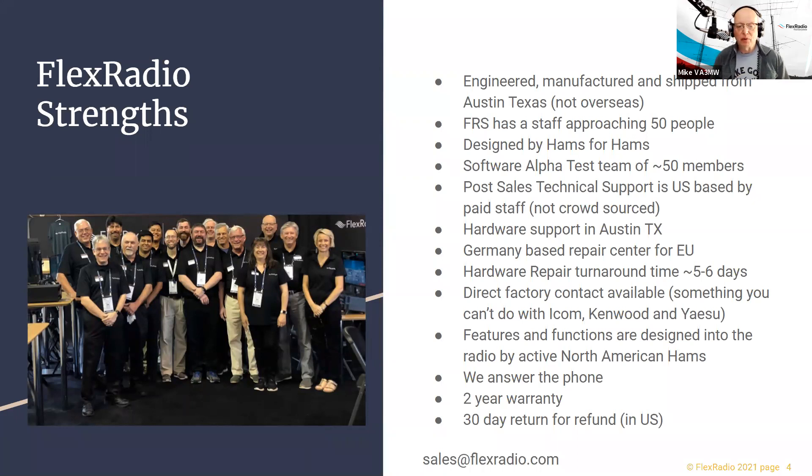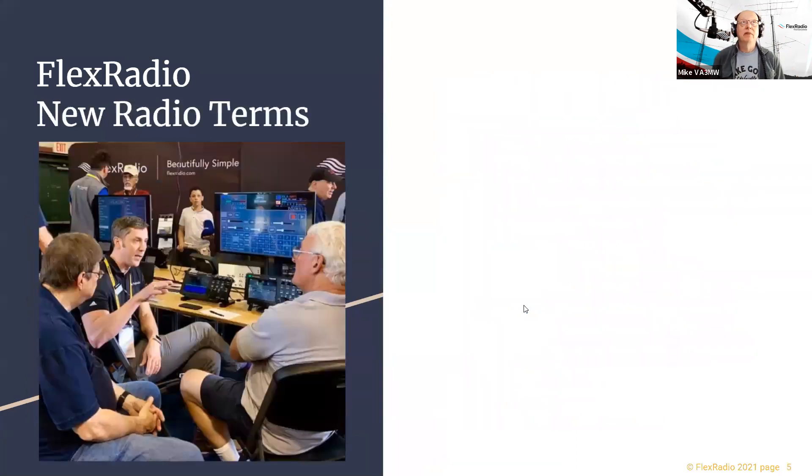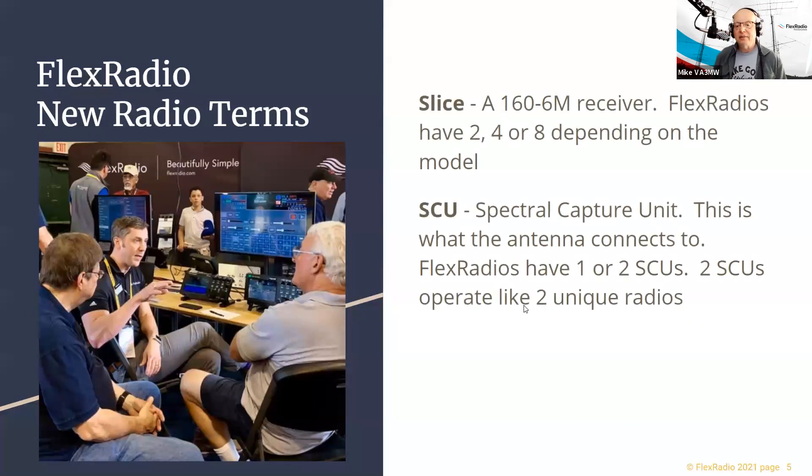In North America we offer a 30-day return policy, though that may differ in other countries. All radios have a two-year warranty. That photo was most of the staff about four years ago at Dayton — FlexRadio has now grown to almost 50 employees instead of the 14 or 15 we were then. We've continued to grow and expand into different markets including military markets, not only in the US but worldwide.